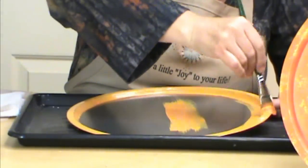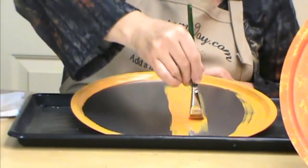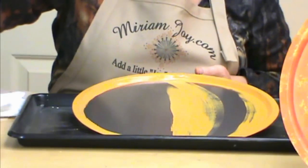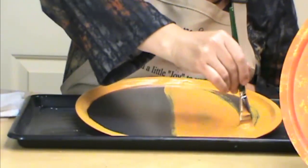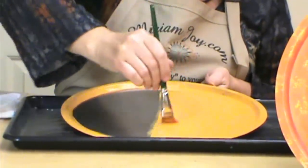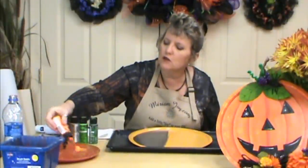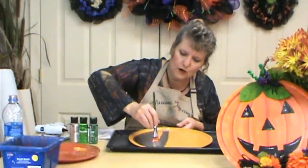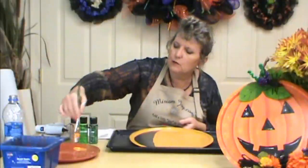Then go ahead and do the lip up on top, all the way around, so you get that nice and clean. Then we're going to come in and do the middle. I'm going to paint mine curving it like the shape of the pumpkin. On mine I did two to three coats, and if it still shows through a little bit that's okay because we're going to put more on. Mine wasn't completely solid.